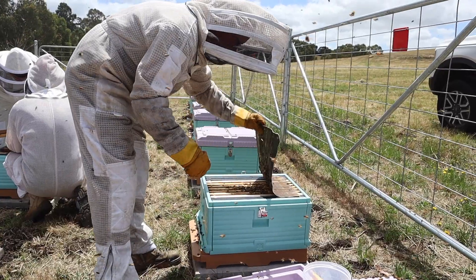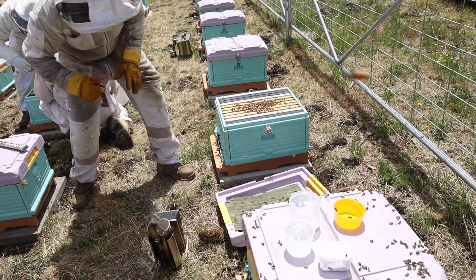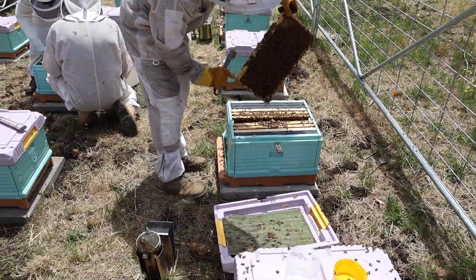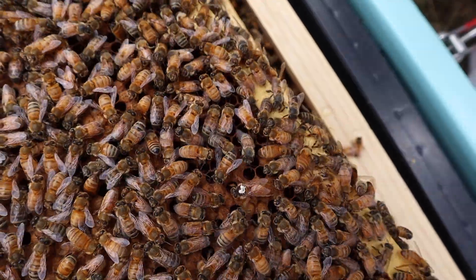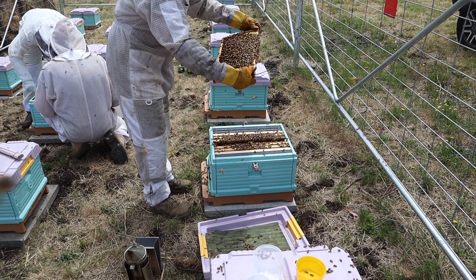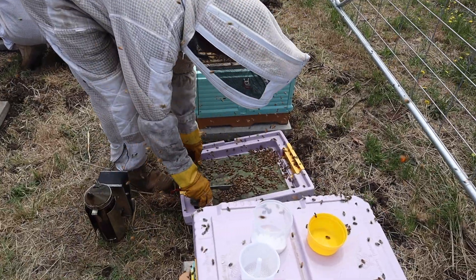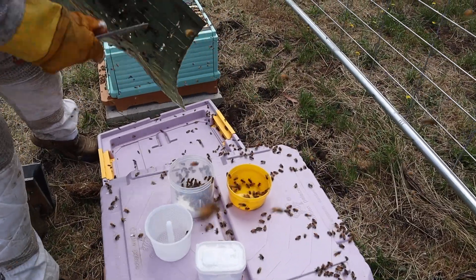You need to grab one of the center brood frames, because Varroa love to breed in brood — especially drone brood. It's important to check that you don't have a queen on the frame, because that could cause a problem. You need about 300 bees, or thereabouts — about half a cup. Then you get your bees into the sugar shaker.